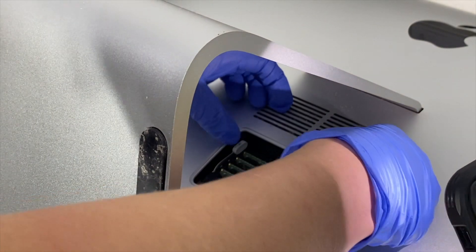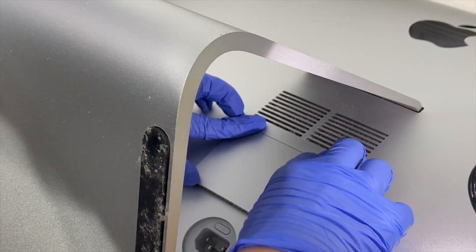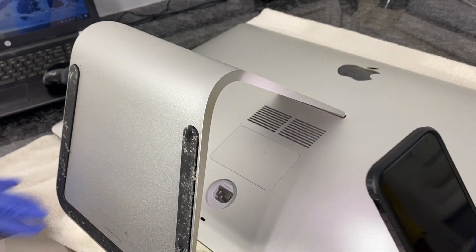Now they're all in there, you can put it back. And now you can just pop this back into place.